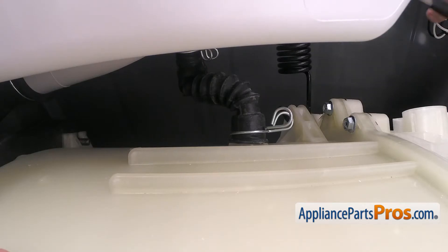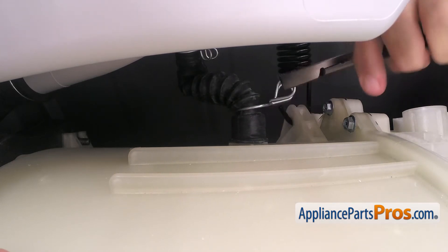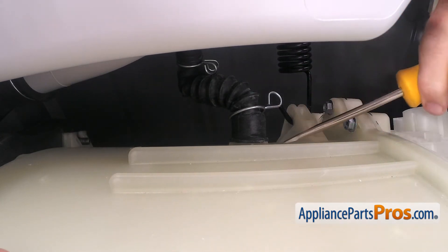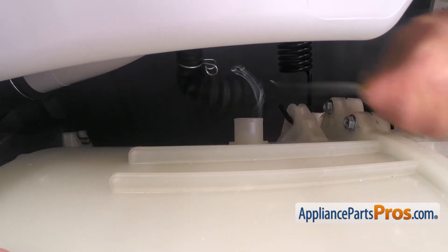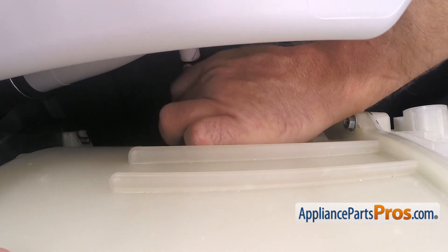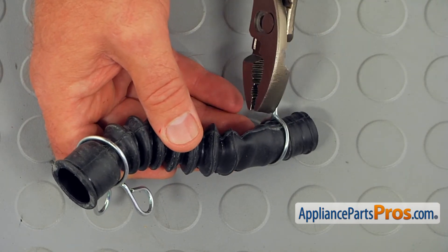The air hose is located under the detergent dispenser. Using the pliers, slide the top and the bottom clamps. Using the flat blade screwdriver, pry off the air hose from the tub, and then you can pull it off the dispenser housing. Using the pliers, remove the hose clamps of the old air hose.